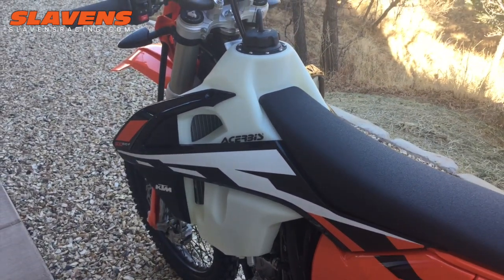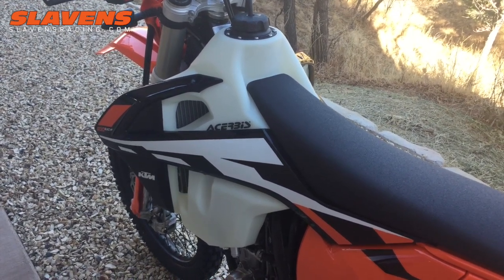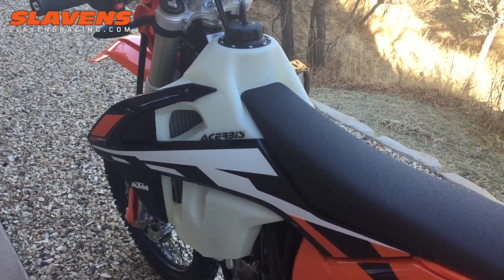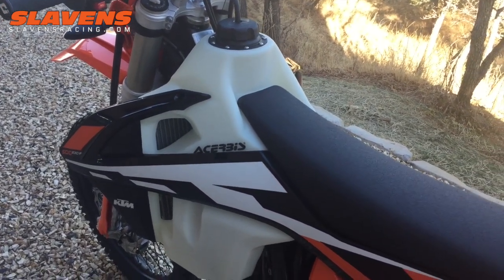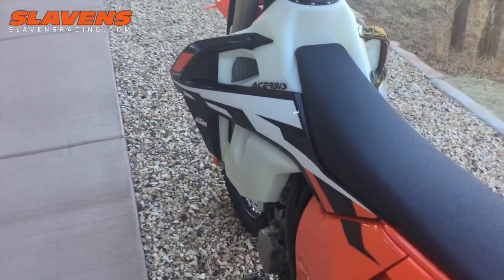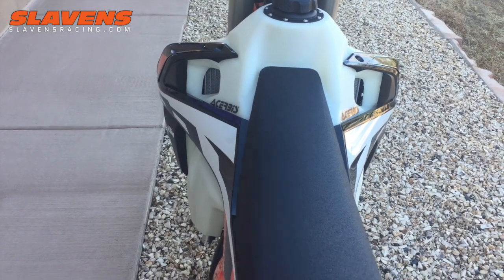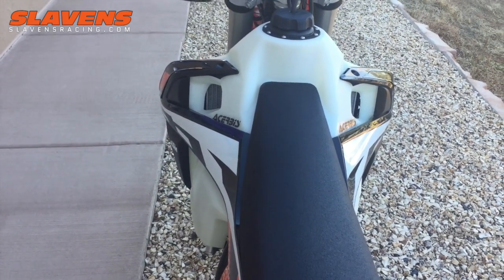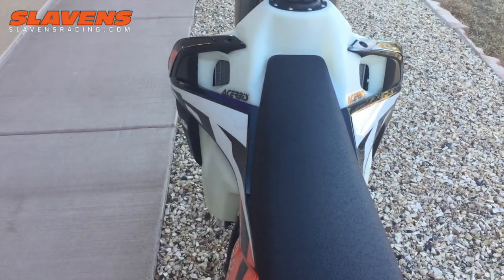This is my dual sport bike where I want that huge capacity. These fuel-injected bikes get great mileage, so this is probably a 200-plus mile tank. It's also reasonably narrow — it doesn't have that big bulky feel when you're riding. It's definitely wider than stock, but it's not out of control.